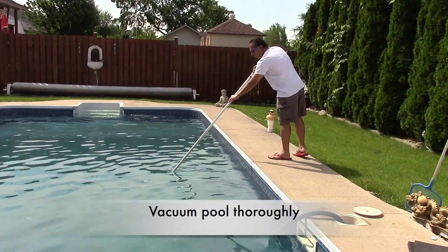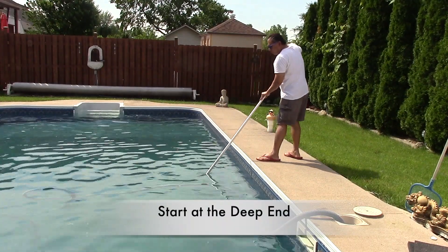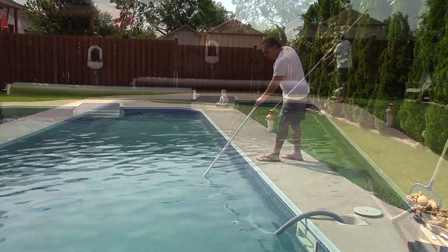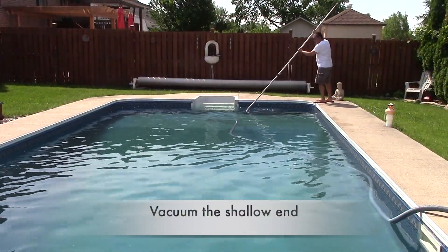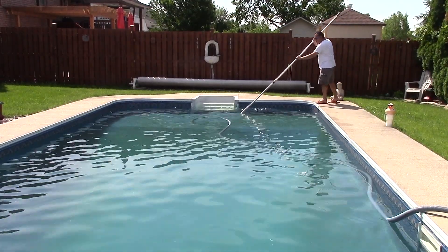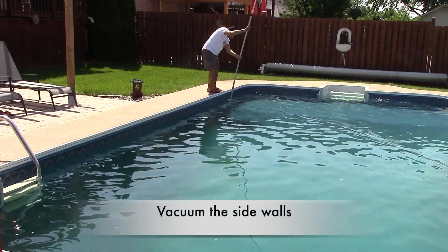The next thing I do is vacuum the pool really good. I'll start off in the deep end area, then work my way into the shallow end. And don't forget to vacuum the side walls.